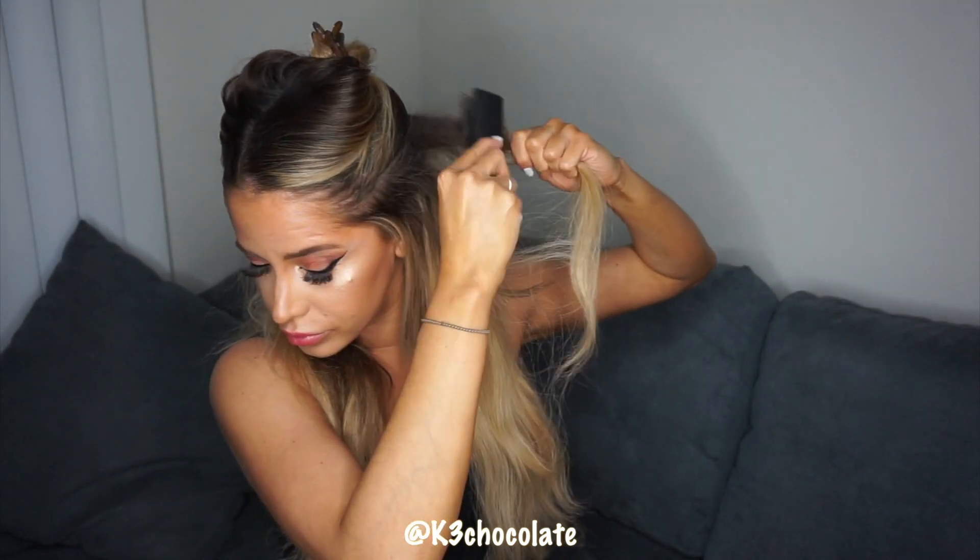I'm kind of considering going back to brunette, or at least not continuing with the blonde. Last time I went to my hairstylist I just had him color the ends of my hair to match the extensions but we didn't take the blonde any further up. I think I'm just going to let my roots grow out at this point.